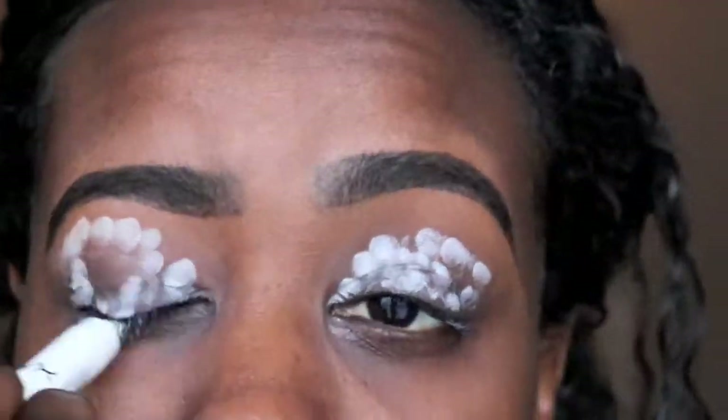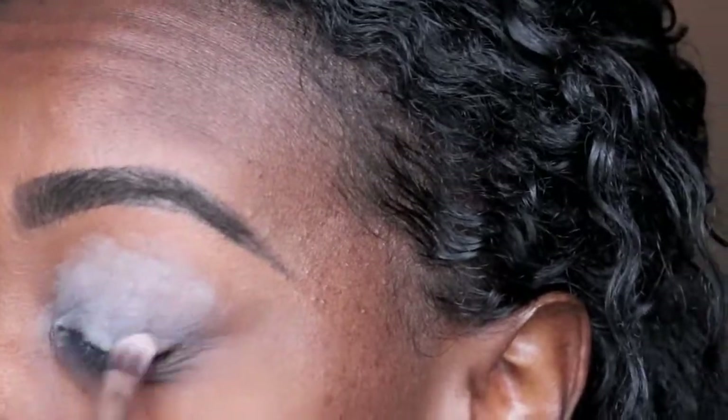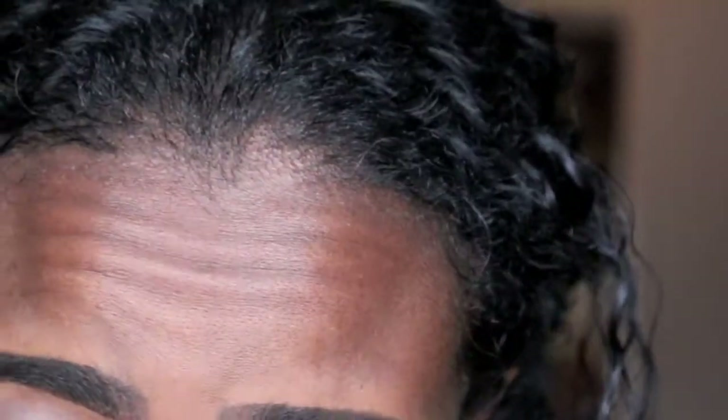I'm gonna use my NYX Jumbo Eyeliner Pencil right here and this is the color Milk. Remember, like I said, I have no vision, so we're just gonna play around and see what happens.